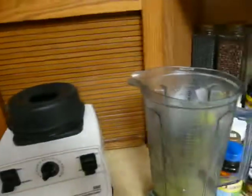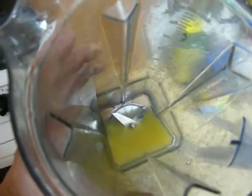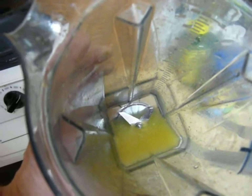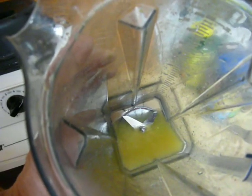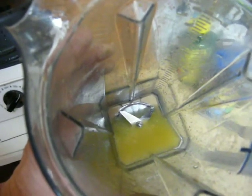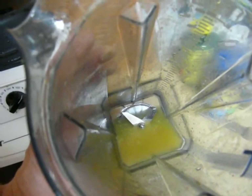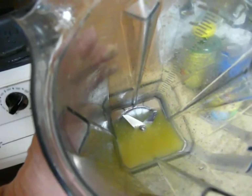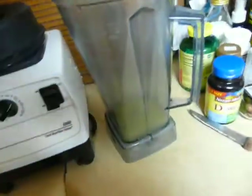I rinsed the blender out and ran it through again, and I'm actually going to put this rinse liquid on my skin and see if it does anything. It would probably bleach your skin since it's citrus, but I'm just going to stick it on and see if anything comes out. I'll videotape it if something does. If not, just know I tried it. It's still lemony, limey, gingery — just a lot less concentrated than the original mixture.